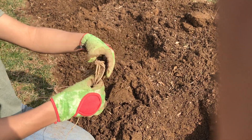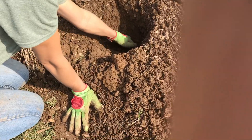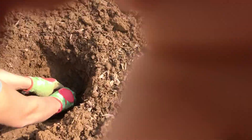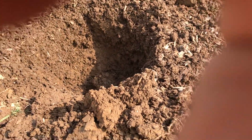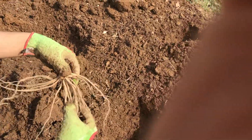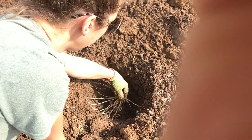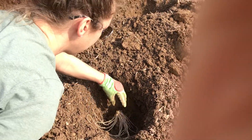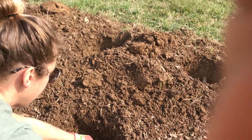Usually I'll have soaked my roots in a bucket of water, but since we're supposed to get a good rain, I decided I didn't need to. So you get a nice deep hole, and what you're gonna do is make a little cone of dirt in the bottom, spread out the roots, and lay them on the cone.